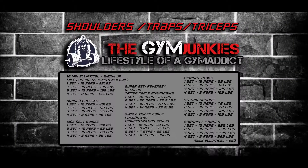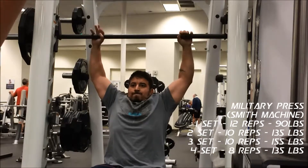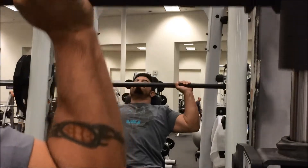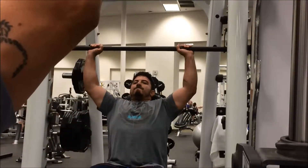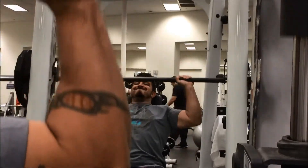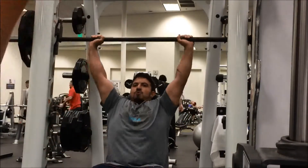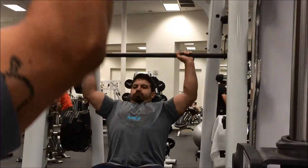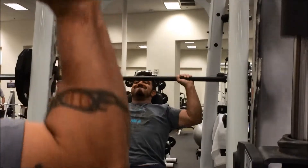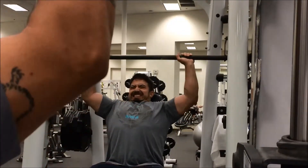The first exercise is the military press on the Smith machine. Because I'm reintroducing myself to lifting, I'm trying to take it easy on my shoulders, so I use the Smith machine to help keep my alignment so I can focus on the contraction. I do four sets — I like to find a weight where I can push a 12-10-10-8 or 12-8-8-10 scheme depending on how I'm feeling. This was a nice set; I really felt good getting it all the way up to the top.